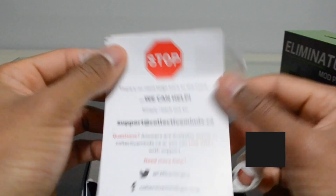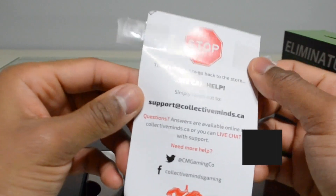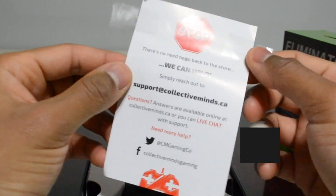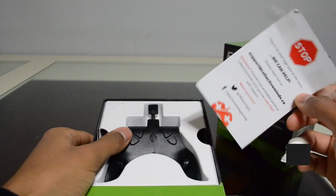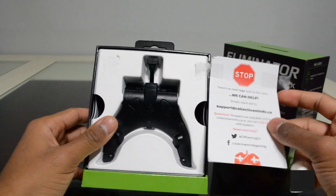There's a card inside that says: there is no need to go back to the store — you can simply reach out to support at collectiveminds.ca. Questions and answers are available online at collectiveminds.ca, or you can call or live chat with support. They also mention their social handle at collectiveminds gaming for additional support if anything goes wrong with the product.